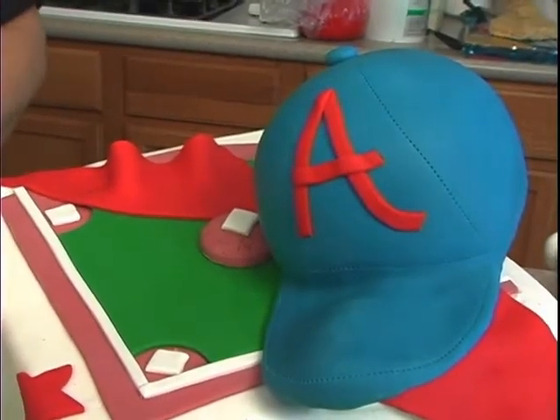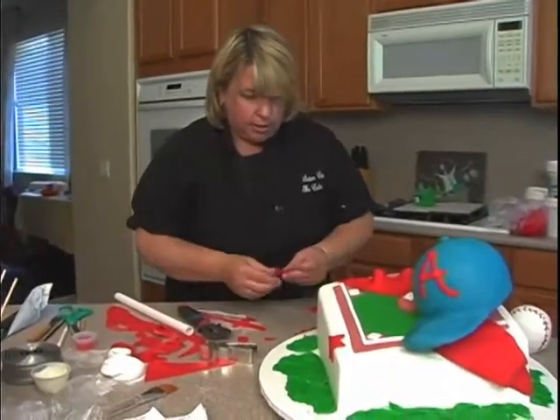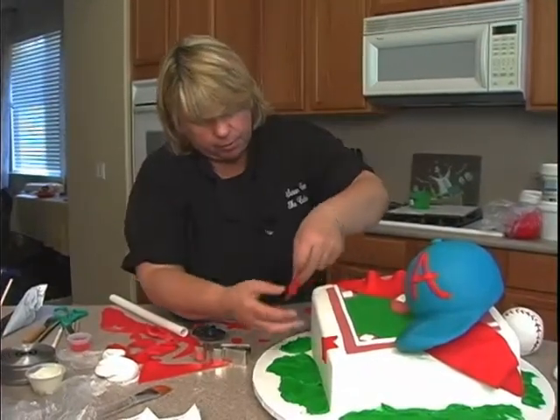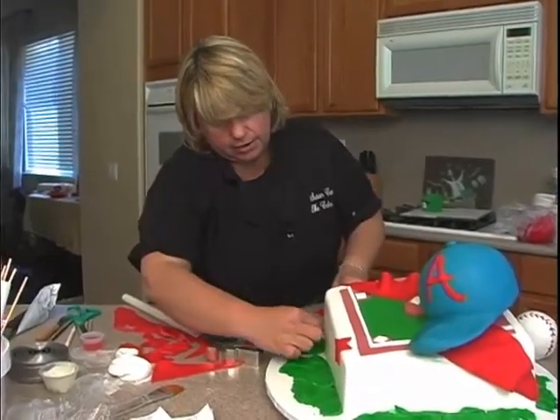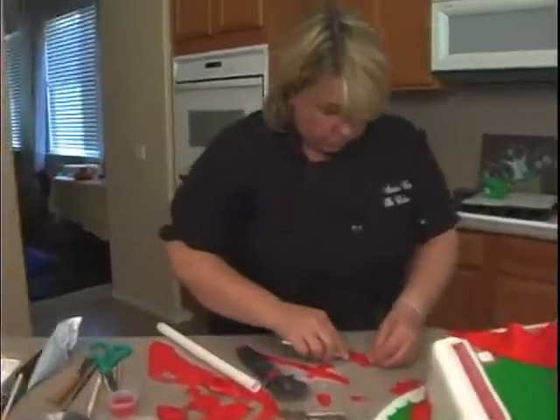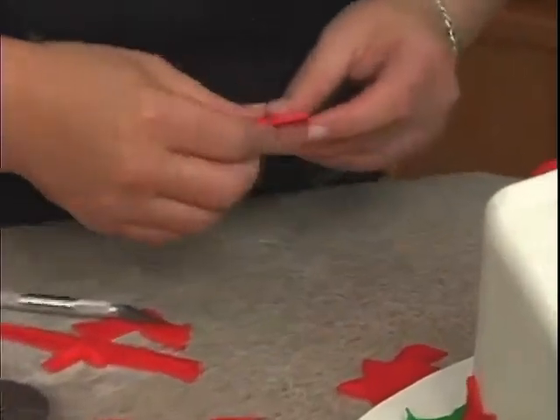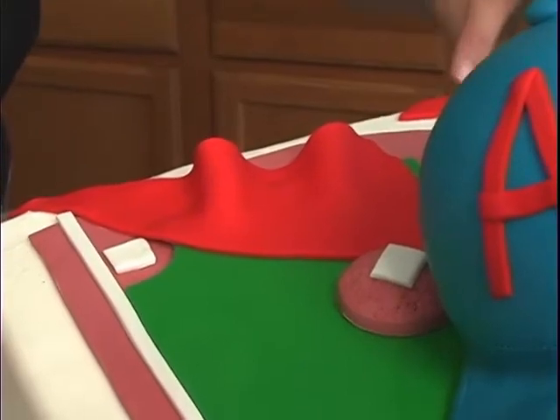I'll go ahead and continue and do some of these stars in red and blue and pop them around the cake. You can even have some off the cake like that. Then we just need to do our glove and then pretty much paint our items that go on the cake, and we'll be done.